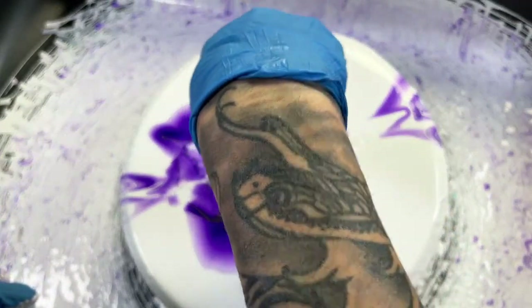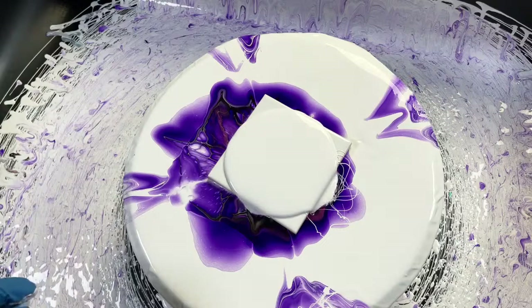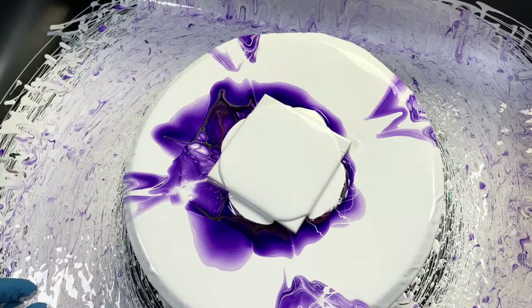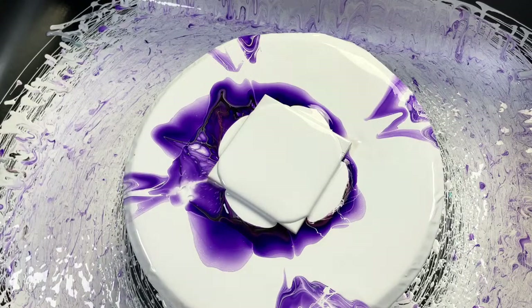Amy, have you used acrylic pouring before and just took a break? Art by Kirsten, you should send me an email and maybe we could do like a collaboration sometime — I like going to Myrtle Beach during the summer so I think that'd be kind of cool.